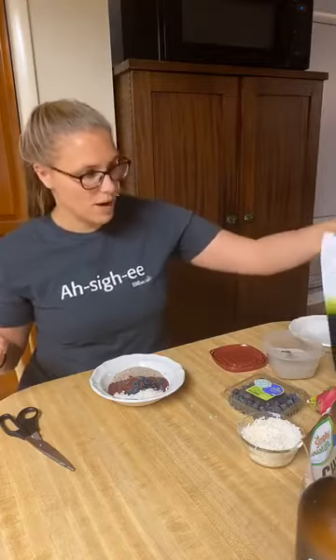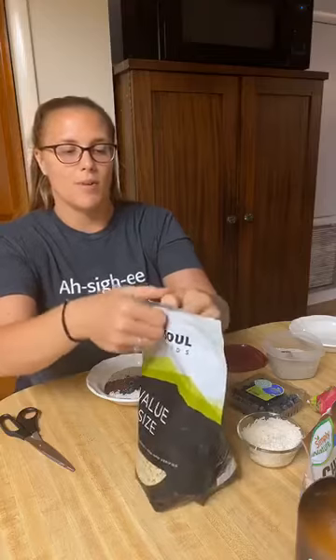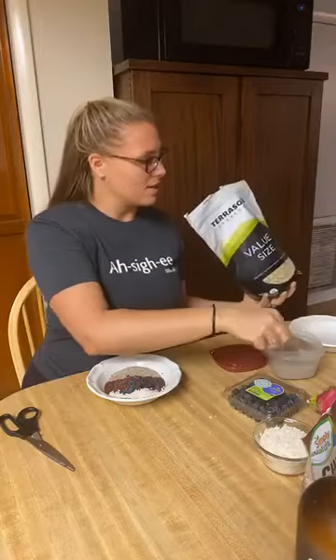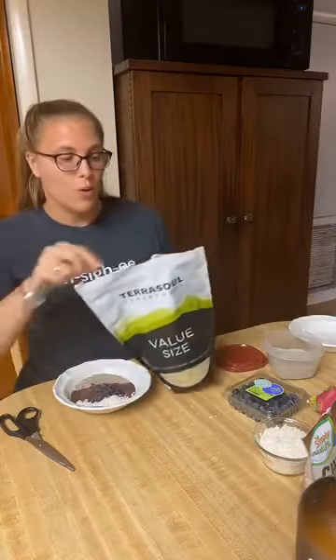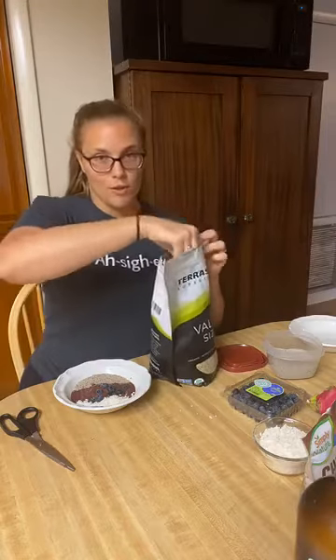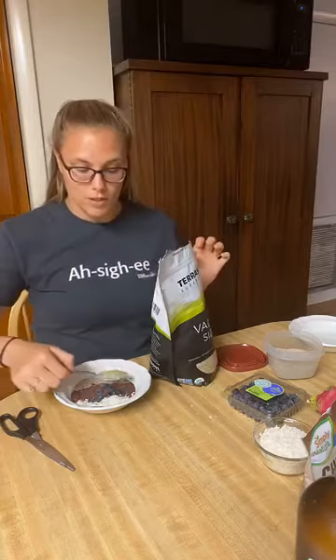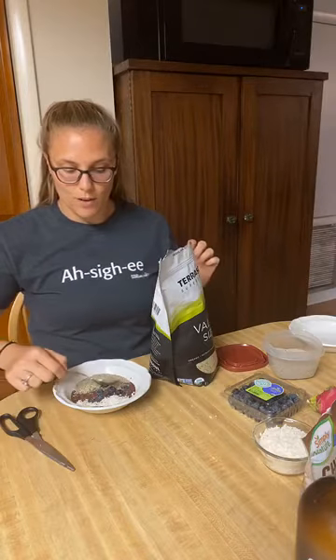I also have some hemp seeds — a great source of plant-based protein and nutrients. Let's put some on here. You can put as much as you like, or if you don't have hemp seeds or chia seeds, use whatever seed or nut you have in your pantry. There will be no walnuts on my bowls because I do not like nuts, but you can add whatever you like.